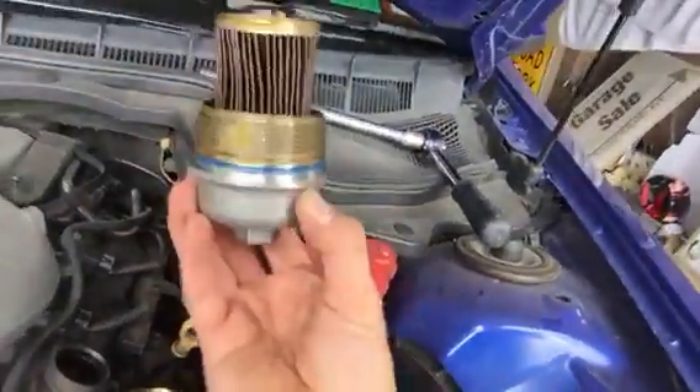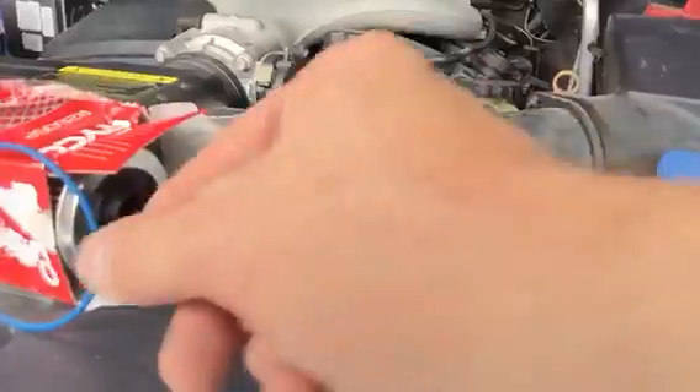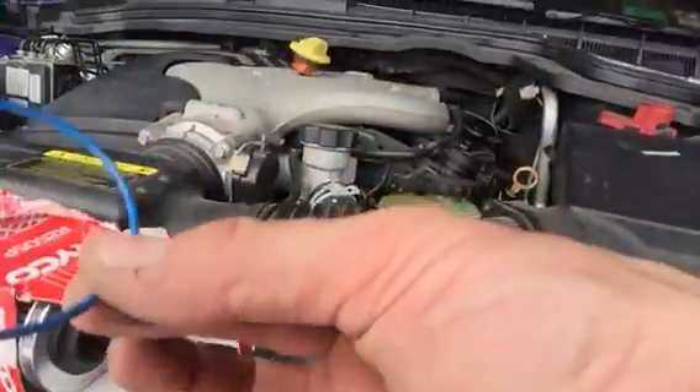There's your oil filter. Try not to drop too much oil on the engine. What you have is an o-ring sitting around the outside of that. Pry that off with a screwdriver, and in the box you'll find a new filter and o-ring.